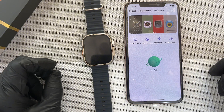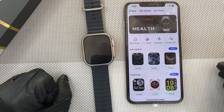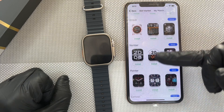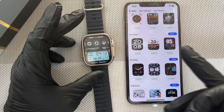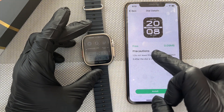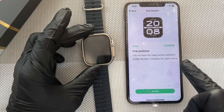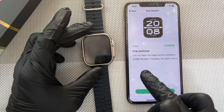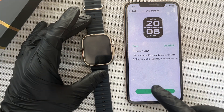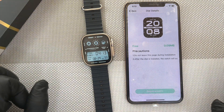After it has loaded successfully, you will see a lot of watch faces here. Some are being sold, some are free. Let's demonstrate one — let's choose this one and set it and see. This one, you see, is free. So you have two precautions: do not leave the page during installation, and after this dial is installed, the watch will be automatically updated. So you click on this and then it starts.